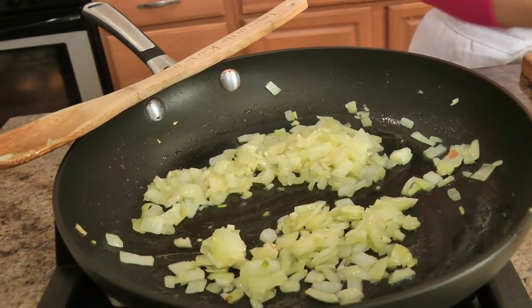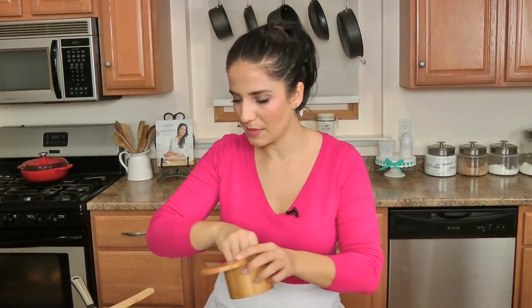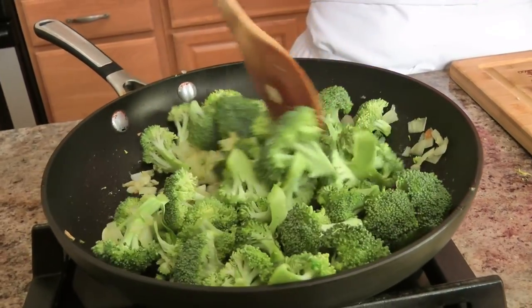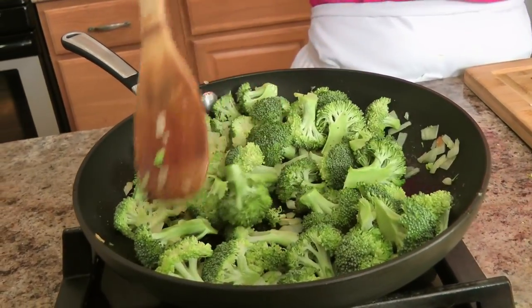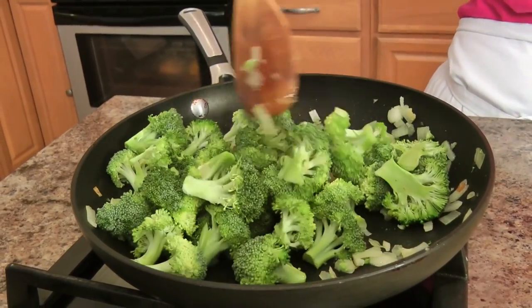That looks great. Now I'm going to add the fresh broccoli florets that I cut into smaller pieces, and I'm going to add another little pinch of salt. I'm going to sauté all of these together until the broccoli just kind of cooks down a little bit, but I don't want them to lose their crunch and color. It's probably going to take about 5 to 6 minutes to get them where I want them.